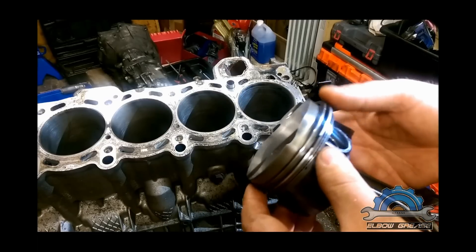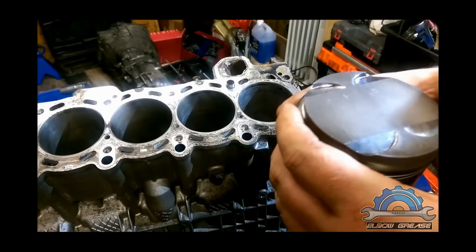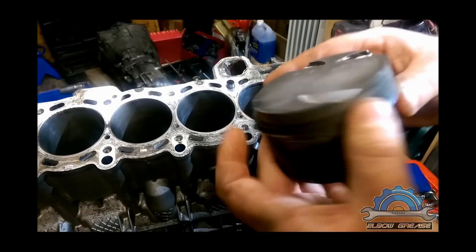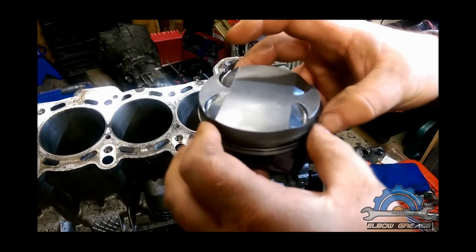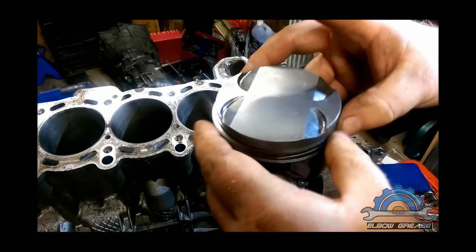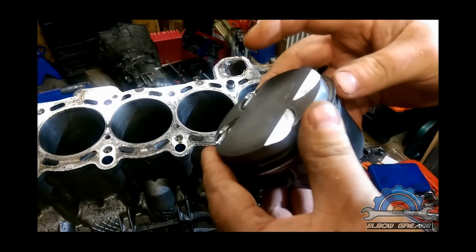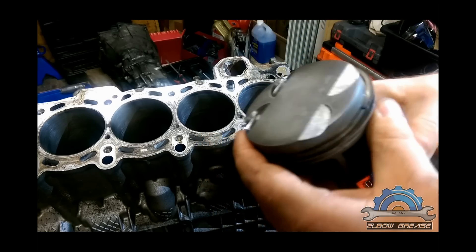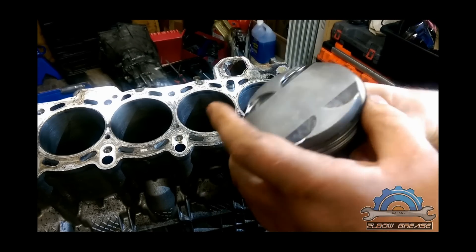The piston is clean and rings are installed. The ring installation is the same as ring removal, just a reverse process. If you don't have a tool, you just spread the rings — not too much because they're gonna break. Just spread the rings, lift them up, and again and again.